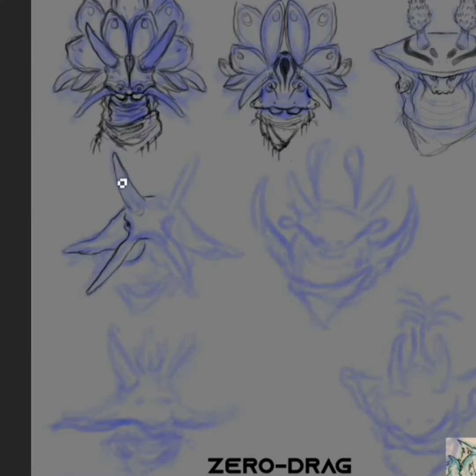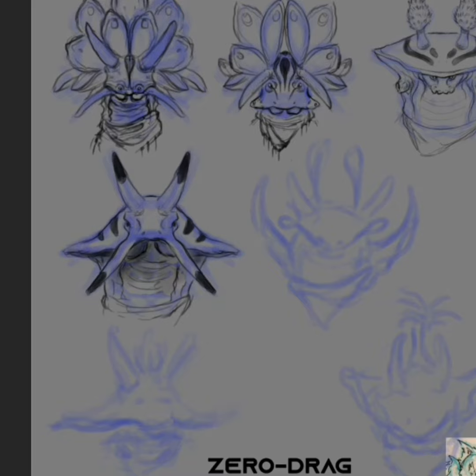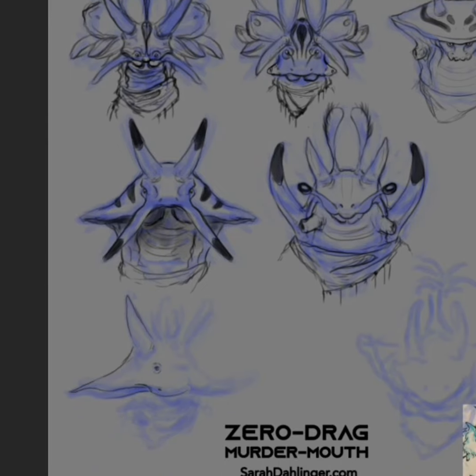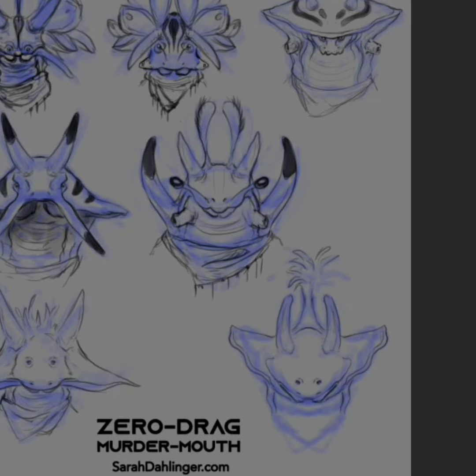Right now I'm playing around with all the different head shapes that sea slugs have. These are based off of real species. Unfortunately I don't have all the species names for you, but it's definitely worth the Google. Sea slugs have really cool stripy patterns on them a lot — they're really pretty.